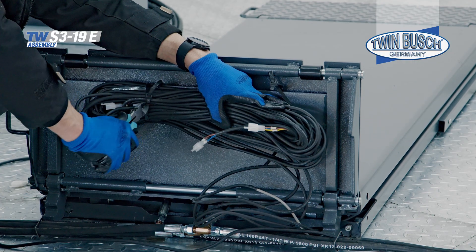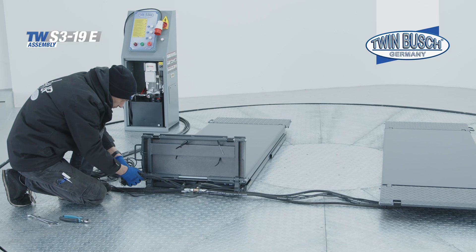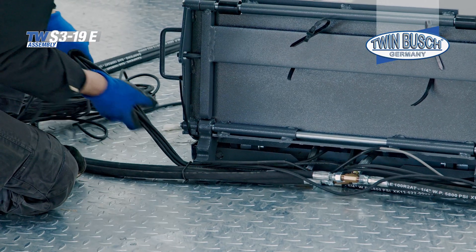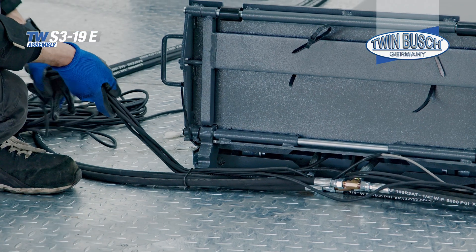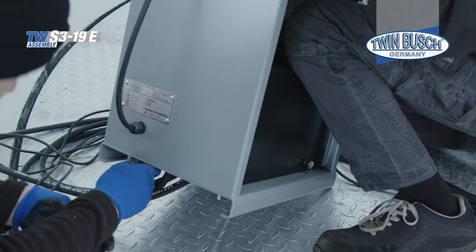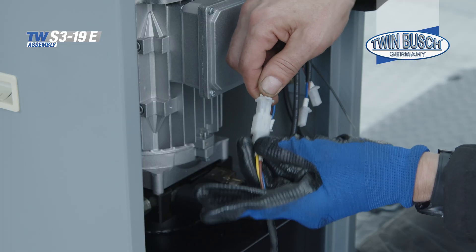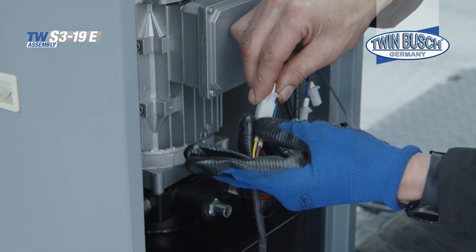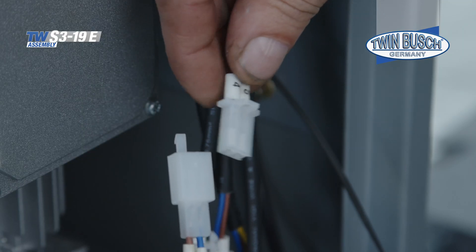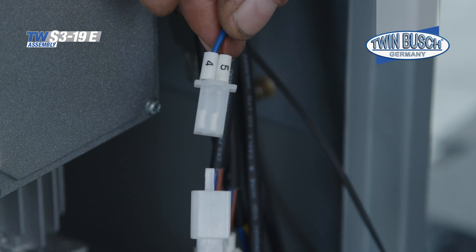Now connect the cables of the limit switch, locking magnets, and the light barrier. Remove the cable ties and guide the cable through the cable holder and through the hole in the floor into the inside of the control unit. Here it is connected according to the wiring diagram. Pay attention to the labeling of the cables — these show you the correct plug connections.